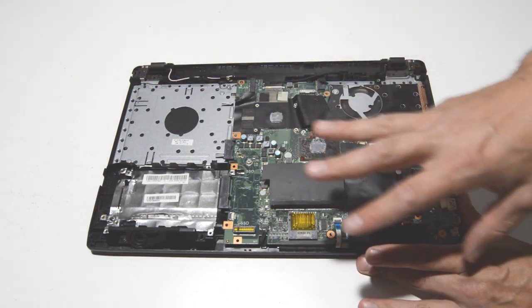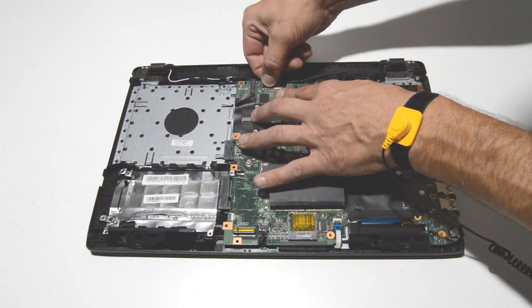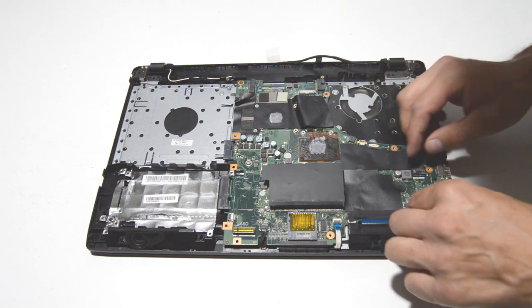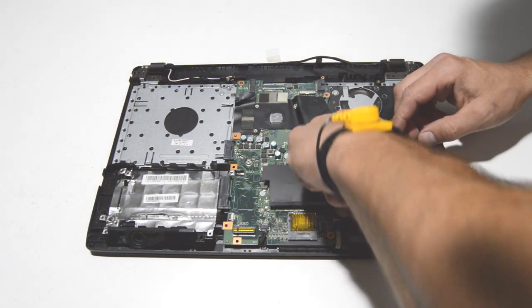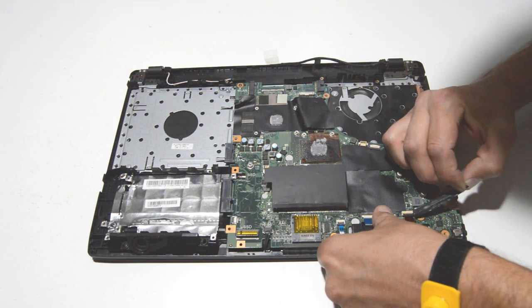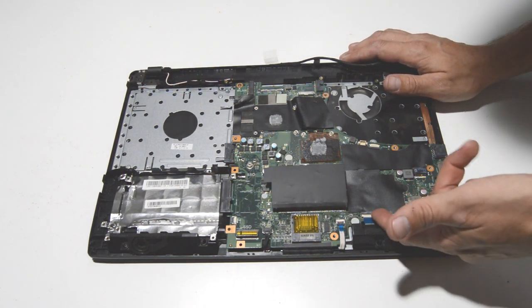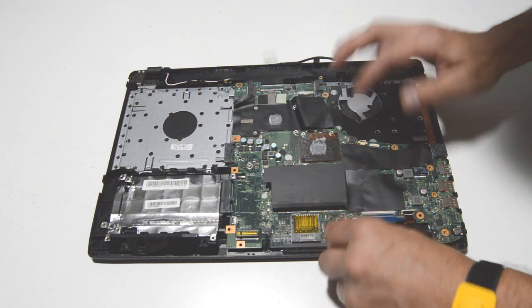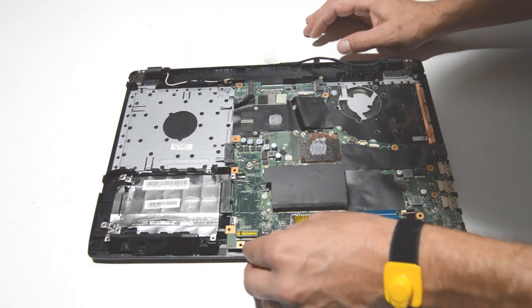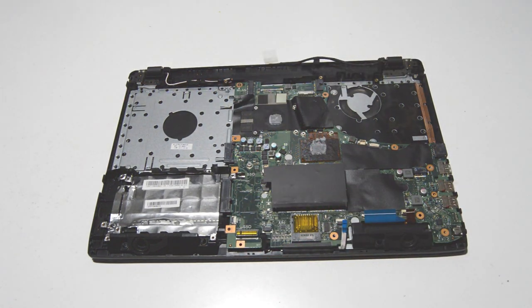Now we have the motherboard fully exposed. We can start removing the ribbons and cables, then remove the motherboard. There's plenty of tape over some of these connectors, so we'll pull the tape off and undo the connectors. These are the flip-up type — just flip up the little retainer with your fingernail and then pull the ribbons out.